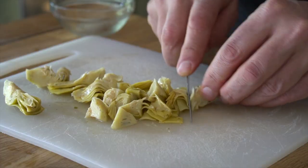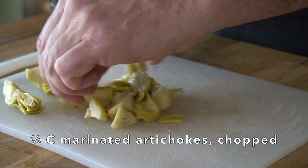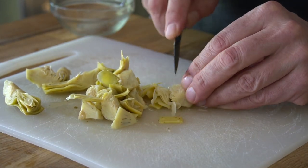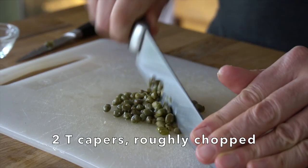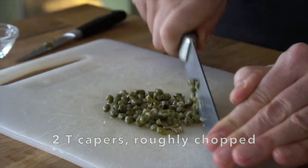On to some distinctly Mediterranean flavours. I have marinated artichokes — about half a cup. I'm roughly chopping the artichokes. The recipe calls for about eight olives, but I always use twelve because I love them. Taking those olives, cutting them down the middle, and then slicing them. I also have about two tablespoons of drained capers — I'm going to roughly chop the capers.